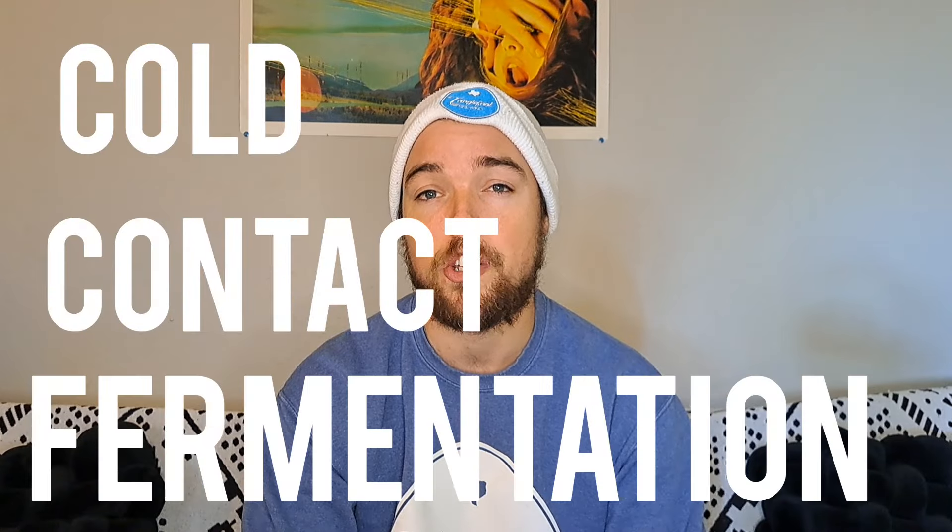And a little bonus one for you. There is a process called cold contact fermentation where you knock the wort out at cold temperatures and add the yeast at cold temperatures. This arrests the fermentation and the yeast don't really take off. This is a very simple process, but it doesn't allow the yeast to produce a lot of fermentation character and leaves kind of an underwhelming beer.